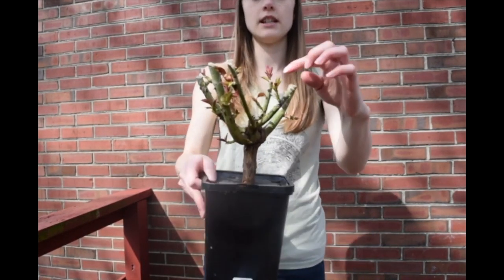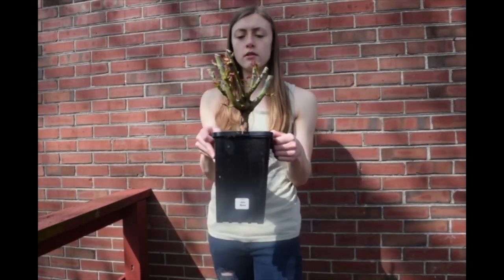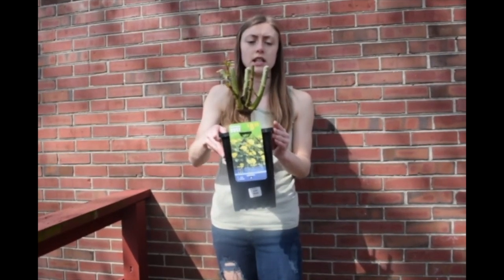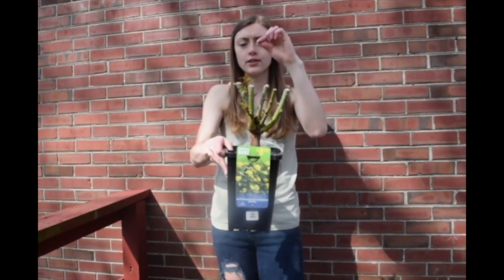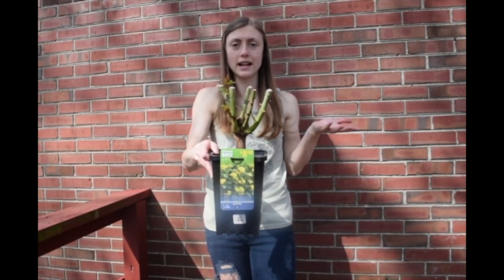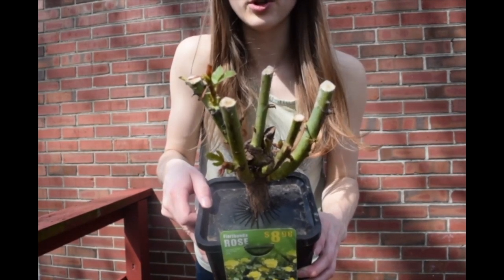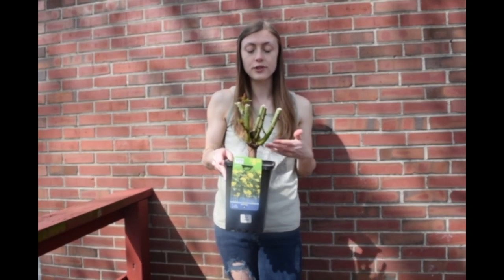You can see right here, this one has a lot of healthy growth. The other one — I accidentally had one of the new branches get cut off on the way home, as we had a bunch of bags of soil in the car — but this one also has lots of awesome new growth.